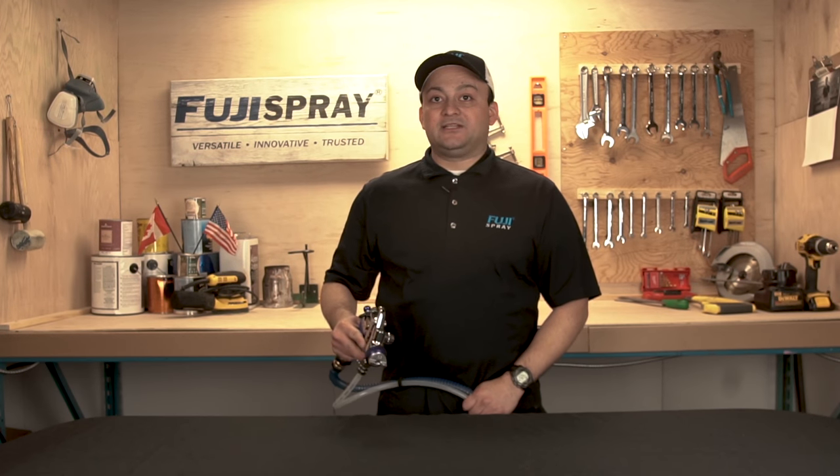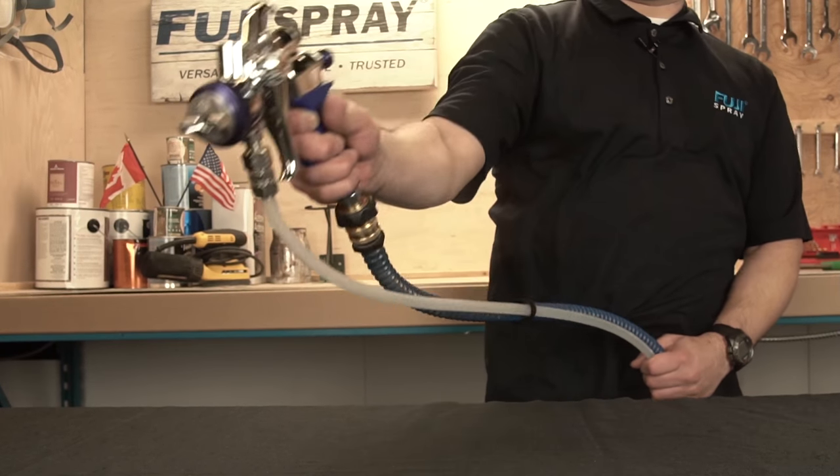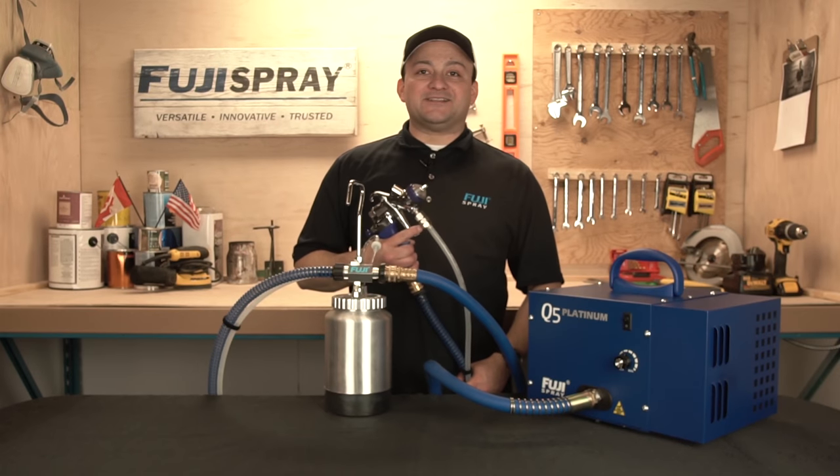With twice the material capacity, the two-quart pressure pot will allow you to spray in any direction, including upside down. And here you have it, all ready and set up for spraying.